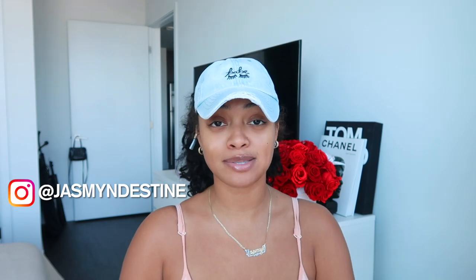Hello everyone and welcome back to my channel, it's your girl Jasmine Dustine. If you're new here, welcome! If you're returning, hey girl, what's up! We are back with a new video, and I'm actually going to be doing some maintenance today — some hair maintenance. This video is going to be all about my microlinks.